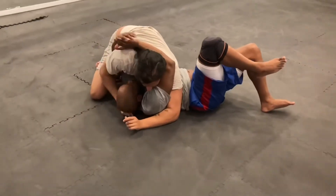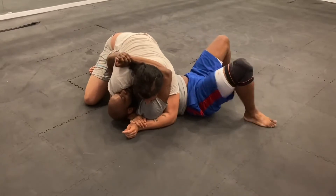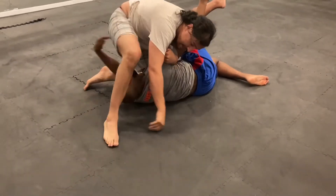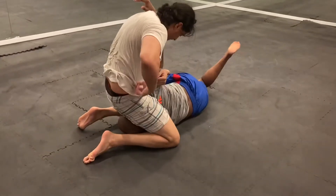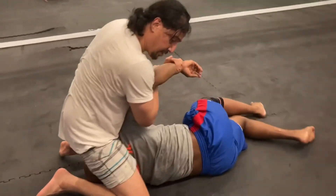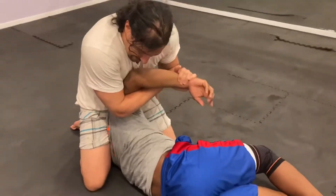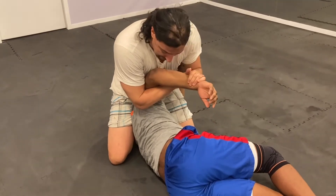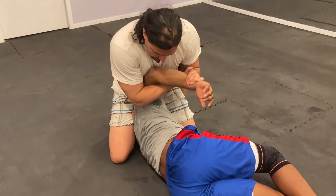Now I'm in cross sides on top. Push down, expose the back, step, knee, come under. Grab his wrist, grab my wrist. At this point we have about 90 degrees. You can do different kinds — connect it to our chest.